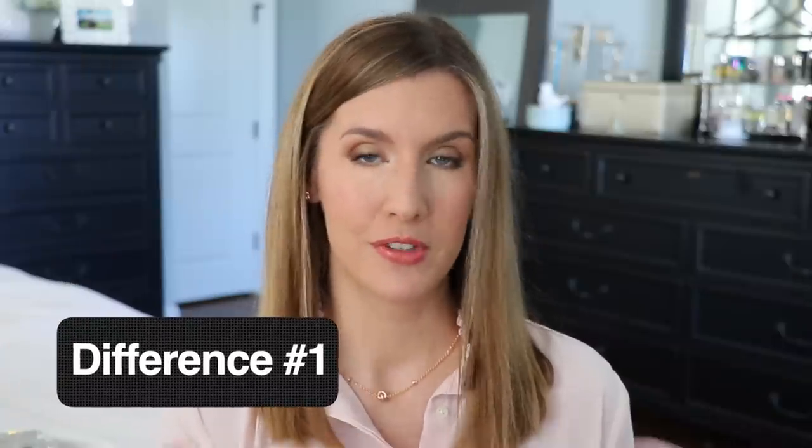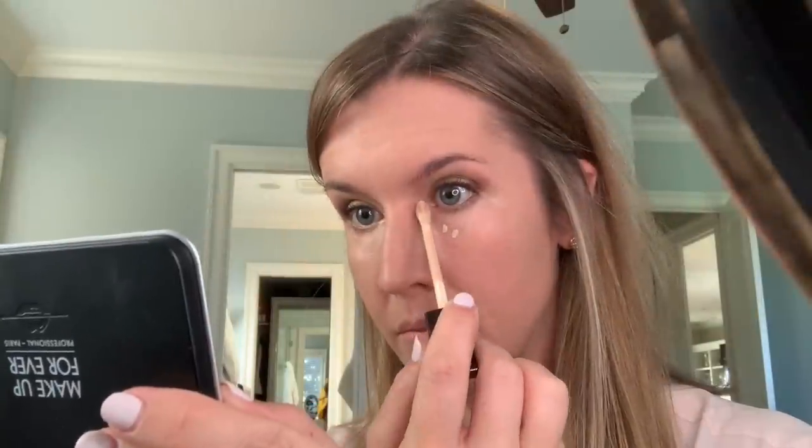On the first day I applied it just like I do my normal concealers — a swipe underneath my eyes, a dot on the outer corner, and a dot on the inner corner — and it was way too much. For those of you who use concealers like the Armani Power Fabric, Too Faced Sculpting, or Jeffree Star, you need much less of this. I have never used another concealer where I needed this little to do what it needs to do.